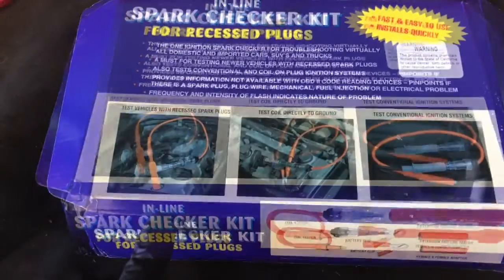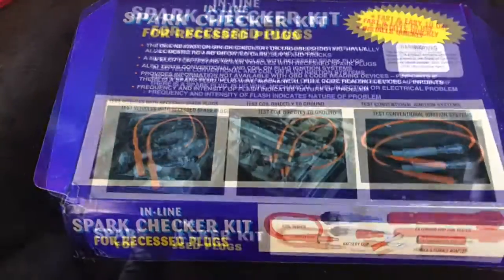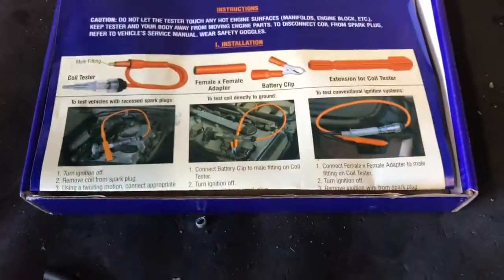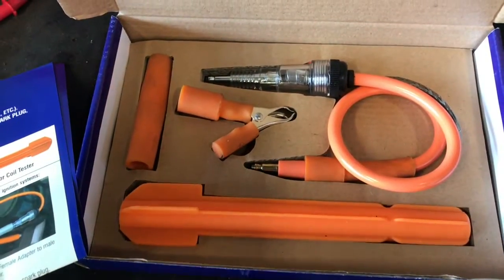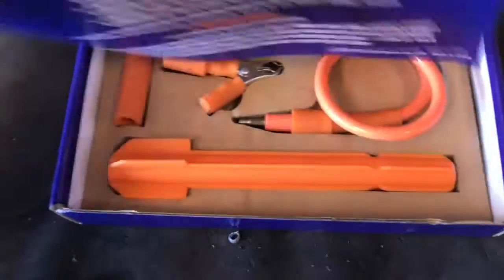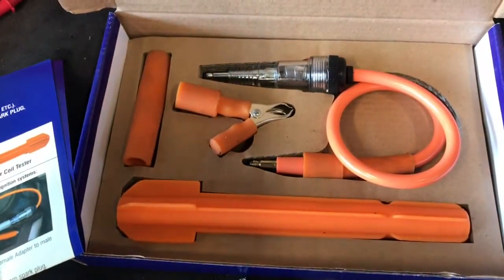Inline spark checker. This is one of the tools that I use to diagnose no start conditions. I use this tool to determine if the car I'm working on has spark or not. This tool works well on traditional ignition systems like with spark plugs and wires, and it also works great with coil on plug. The kit comes with everything you need to quickly check to see if your vehicle has spark.